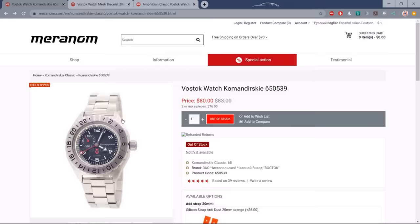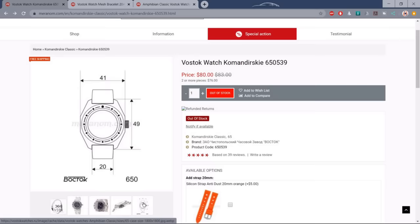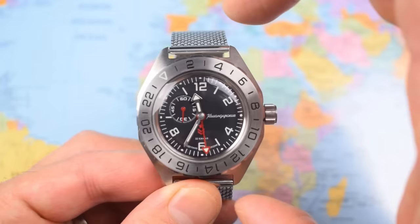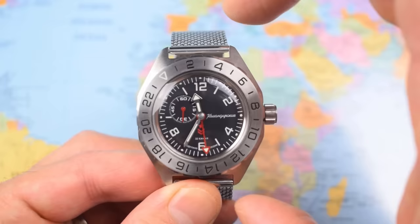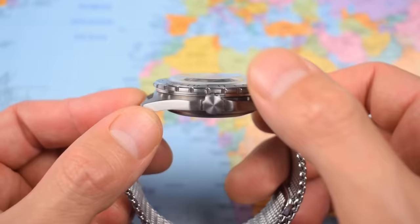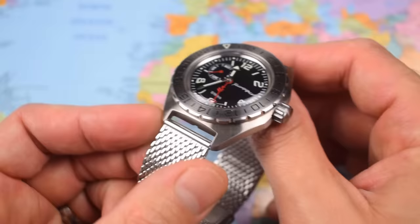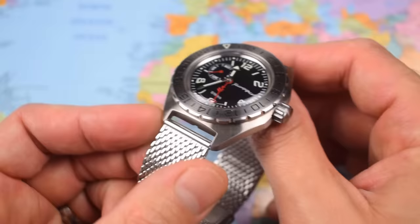I do have a bonus 11th watch — a Comandierski GMT. At $80 for all those specs plus a fourth GMT hand. It's not really on the list today because it's a four-hander rather than a three-hander, and the bezel tracks a second time zone rather than timing a dive. But if you're not desperate to time a dive but still want something you can get wet — waterproof, durable, robust, and quirky and kitsch — this one should be right up there at the very top of your shopping list.